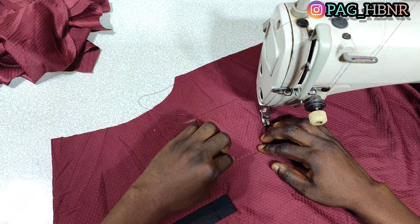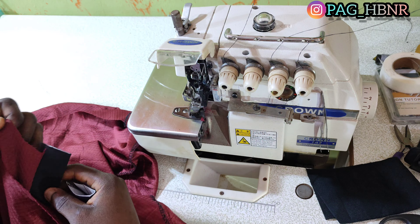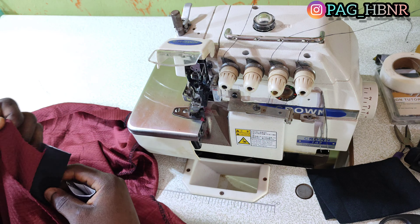Now the next thing is to attach the collar to the neck. I'm going to turn it to the wrong side. My collar height is 3 inches and the length is 14 inches — this is a ready-made collar I bought. I'm going to notch the center of the collar and also notch the center of the back neck of the cloth. Now I'm going to trim the flap, and after trimming I'm going to notch the center of the flap.